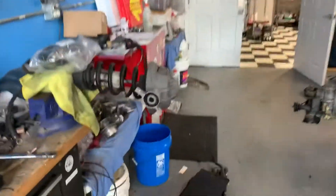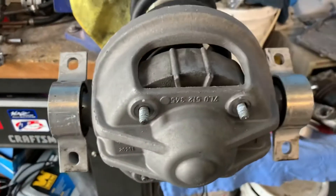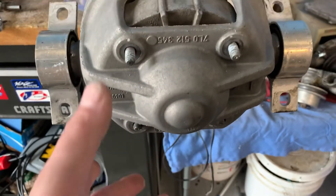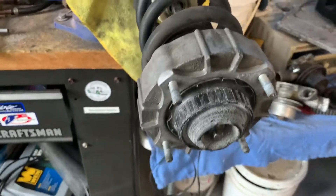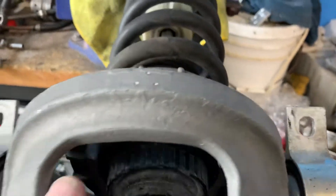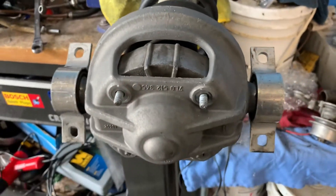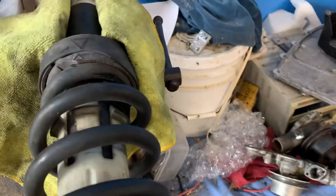When you get it out, the top of it is going to look like this, and this whole hat — I've cleaned all this up — but there are four 13-millimeter nuts that sit on these studs. When you take those off, now you're down to the part where you can use your spring compressor and get that nut off to put the new strut in. That big hat — and believe me, the first time I tried this I thought I can't get a spring compressor through there.